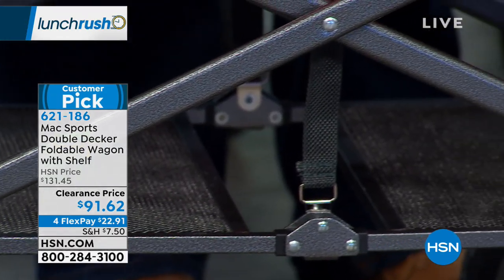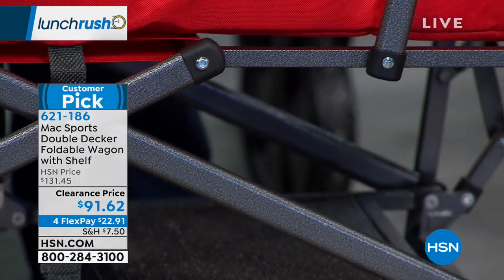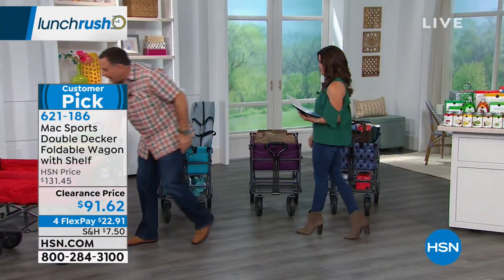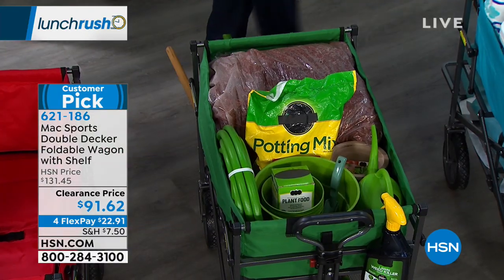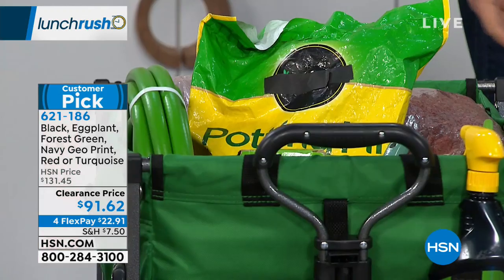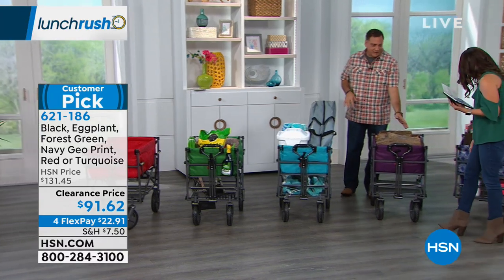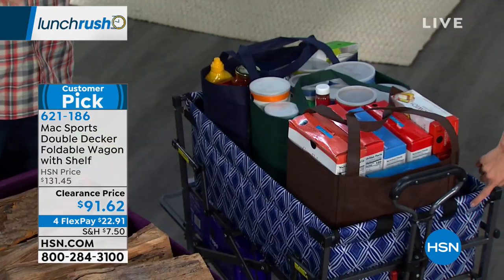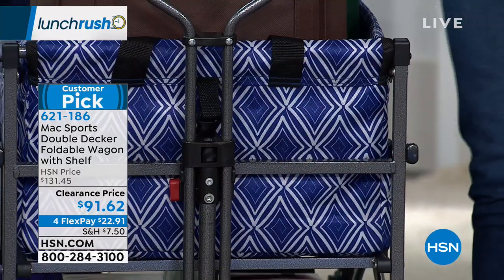Let's show the colors. This one is your classic little red wagon. Going around the back, we also have the green — it's a nice Forest Green. Then there's a turquoise, which is really pretty. We have eggplant. And then we have a navy geo, which is a navy blue background with a white geometric diamond print — also really pretty.